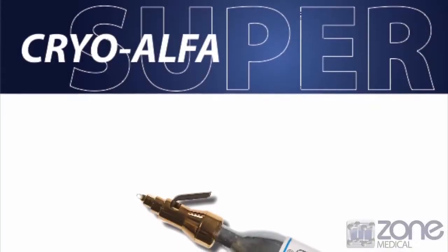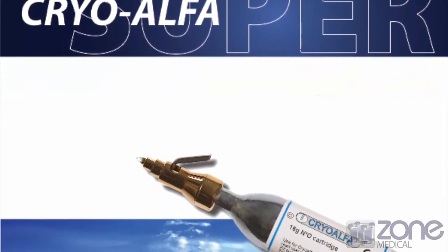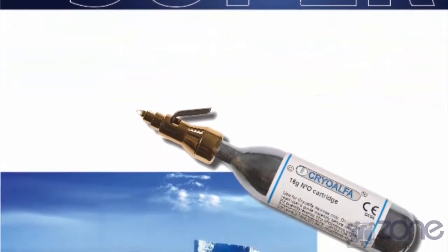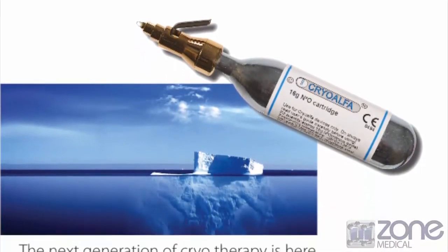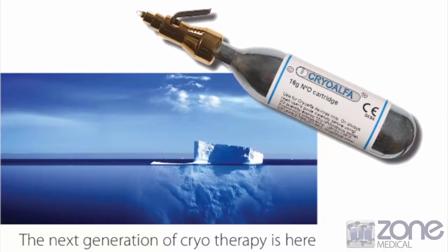I'm going to be speaking to you about the CryoAlpha SuperContact liquid freezing system. Cryotherapy with the CryoAlpha may now be routinely applied in all doctors' practices and hospitals because of the worldwide acceptance by patients. The CryoAlpha meets all expected demands in modern cryotherapy.